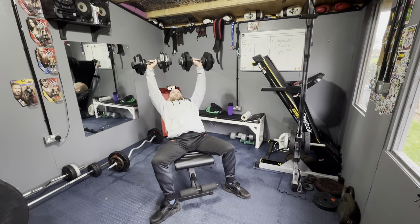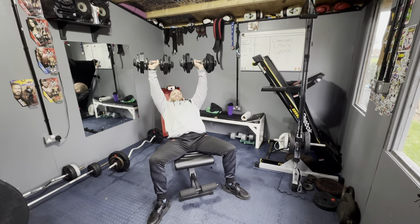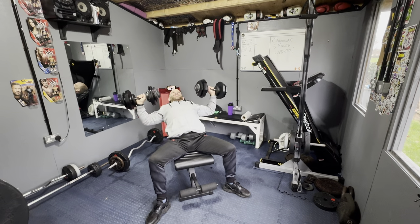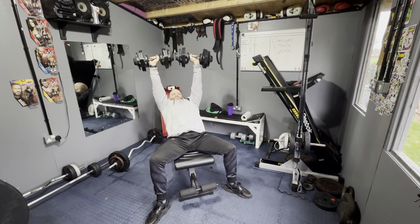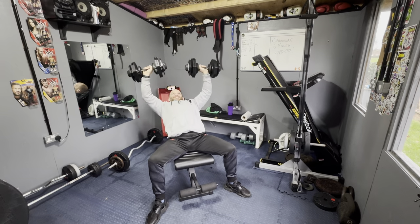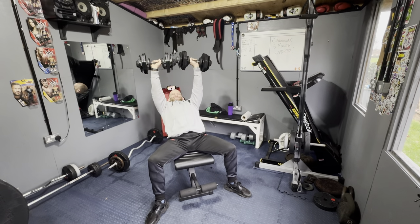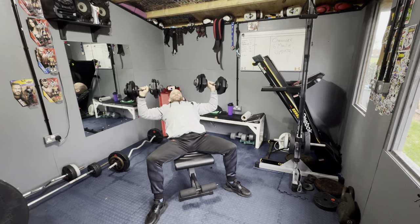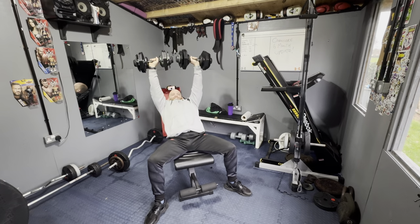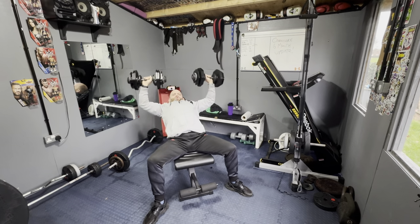That's not me trumping by the way, that's the bench squeaking. I'm going for ten reps — come on, six, three more, seven, eight, two more, nine, one more... ten! Oh shit the bed.